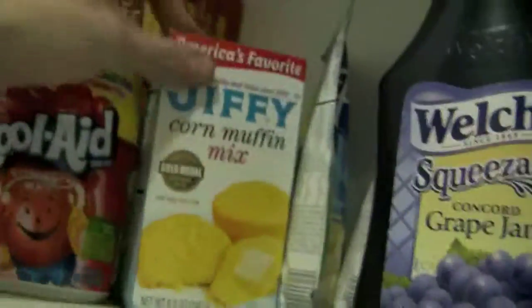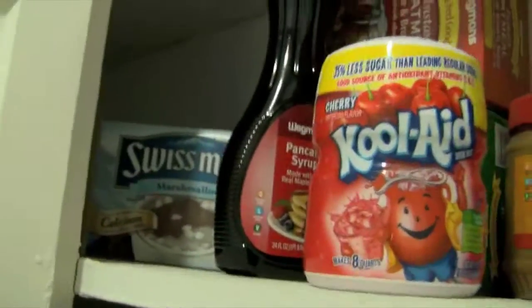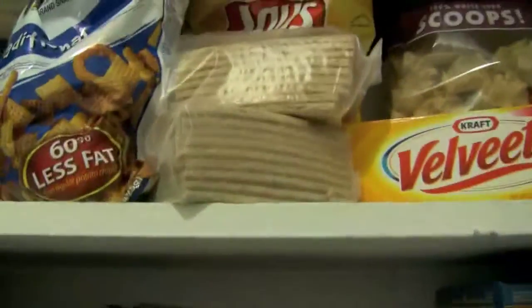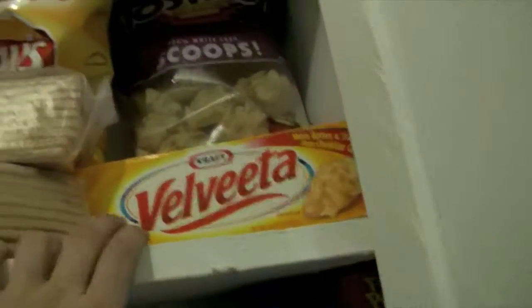There's some other extras that I've had — extra jelly for when I run out. There's some corn mix and some extra peanut butter. Kool-Aid to make Kool-Aid. Extra syrup. Extra hot chocolate. And then there's some oatmeal and peanut butter. And some raisins. Graham crackers. Oh, and this is Velveeta that Karen wanted me to buy to try out, so we'll figure we try it out.